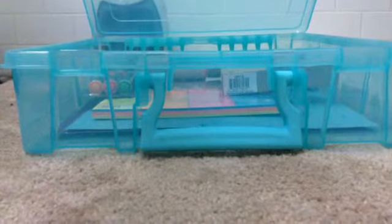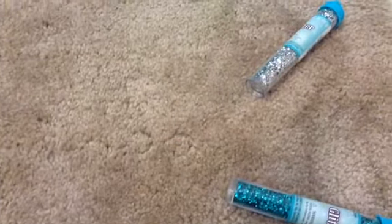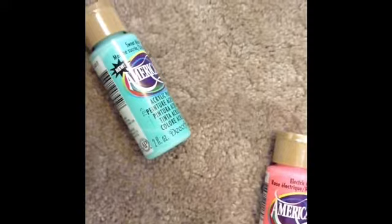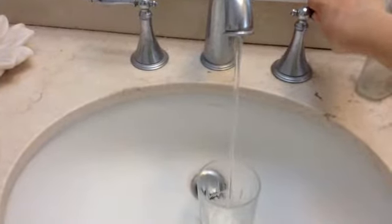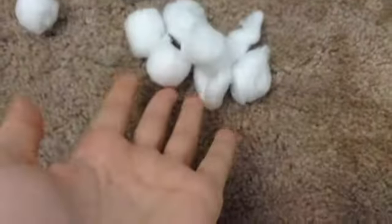We're gonna be making a galaxy jar — it's a really neat gift. What you'll need is a jar, some glitter, a sharpie, and some colorful paint. I chose two different colors that look really pretty together. Then you're gonna fill two cups with water, and you also need some cotton balls.